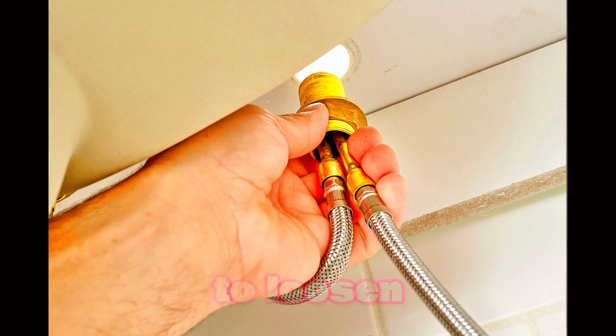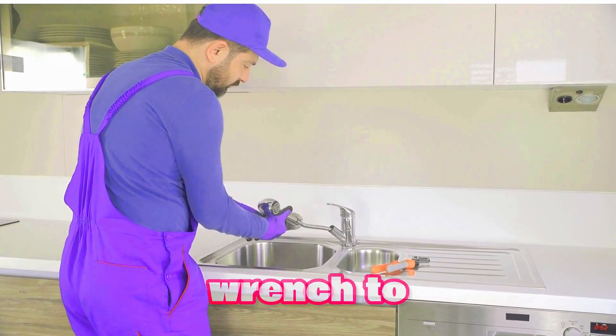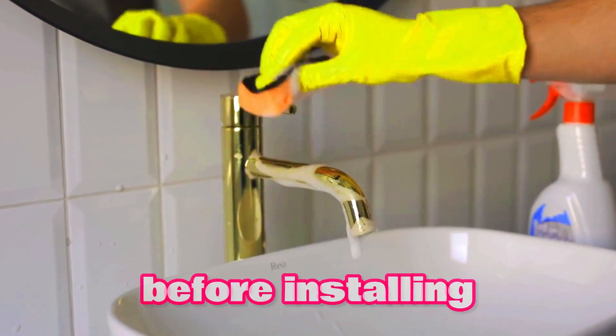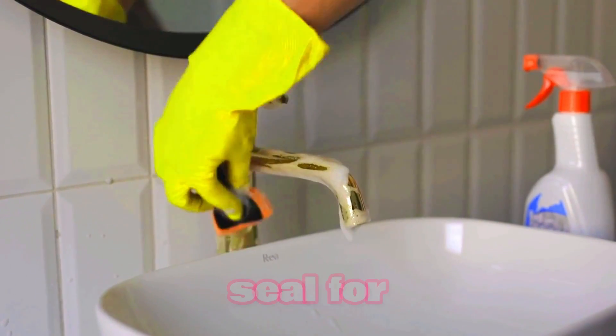Use the adjustable wrench to loosen and remove the supply lines, then use the basin wrench to loosen and remove the mounting nut. Before installing the new faucet, let's clean the sink surface to ensure a good seal for the caulk.